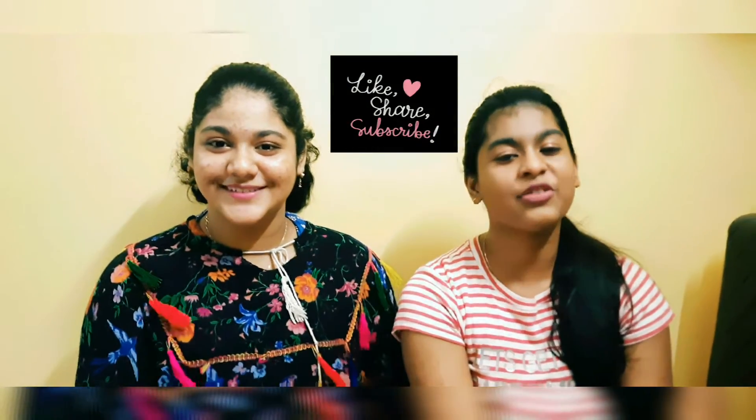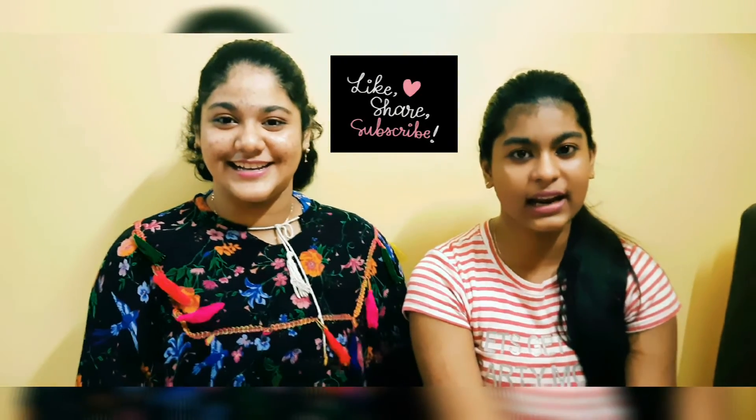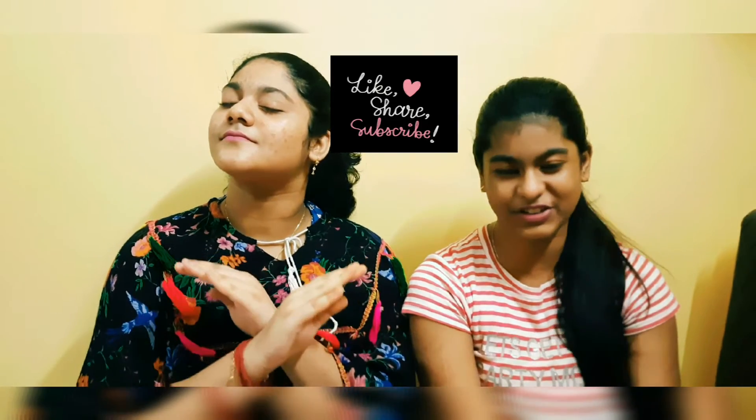Finally it is done and I hope all of you liked it — it was so tasty! Don't forget to try it on your own, and don't forget to like, share, and comment. Also subscribe to our channel and hit the bell icon to get all notifications. Bye guys!